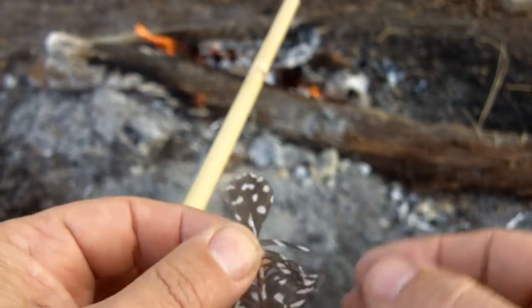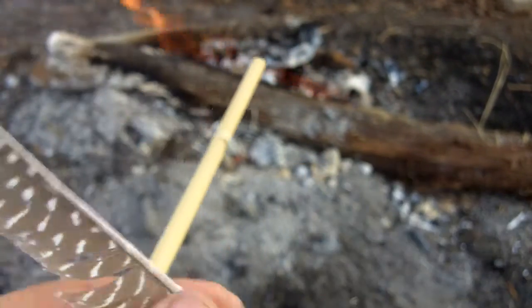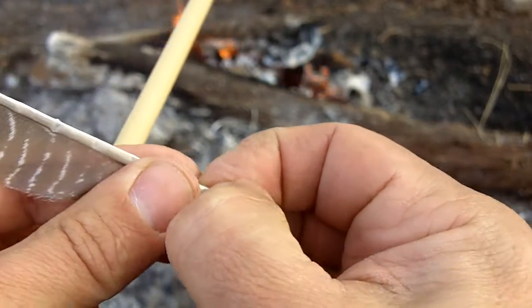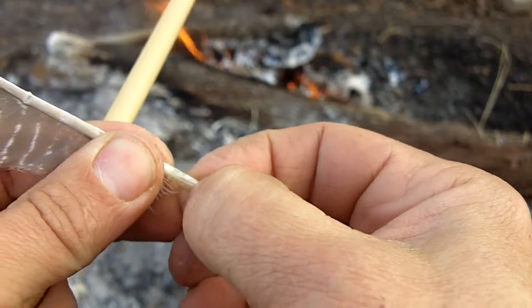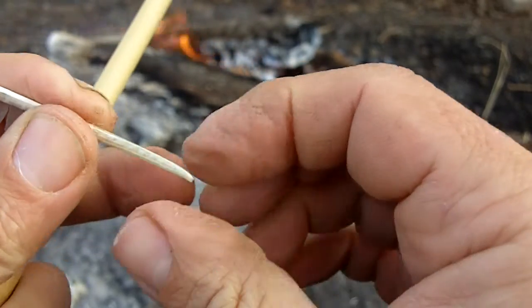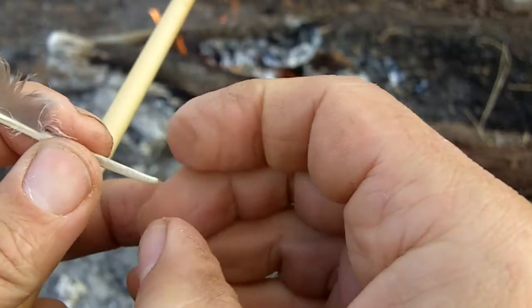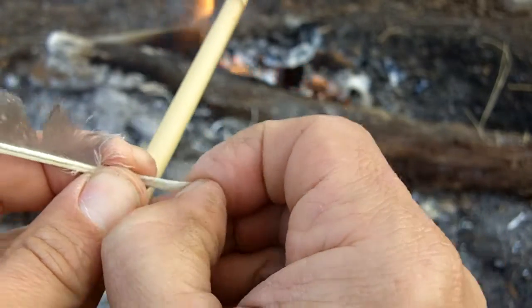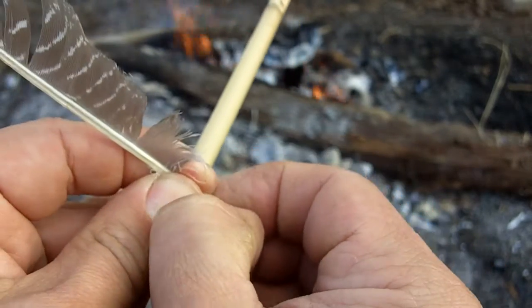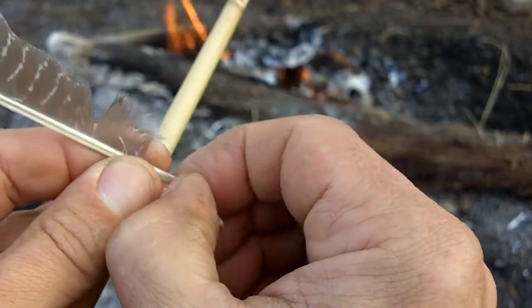I've got some feathers here that I've been preparing. I'm going to flatten the front of this down so it'll lay flat around the shaft. You can skip this part if you want, and just tie the feather down.